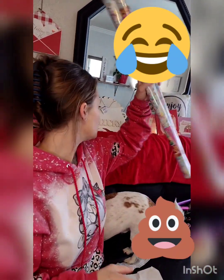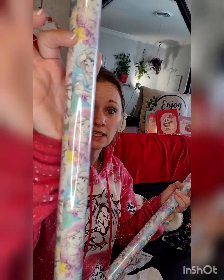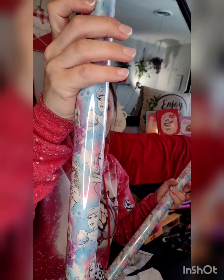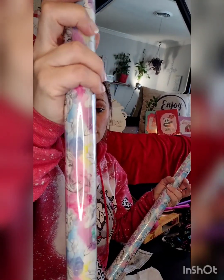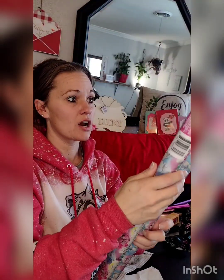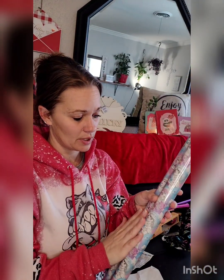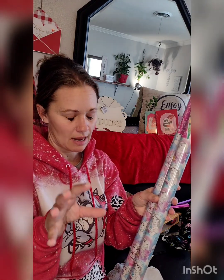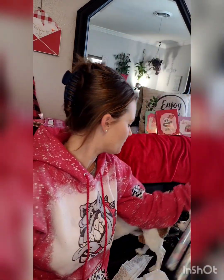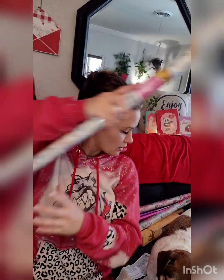I came across these Disney princess stickers — I think I bought three. My son is in love with Disney and Frozen princesses. My niece also does her room in this style, so I'm going to make her a sign with her name on it and put this on it. And there's the third one!